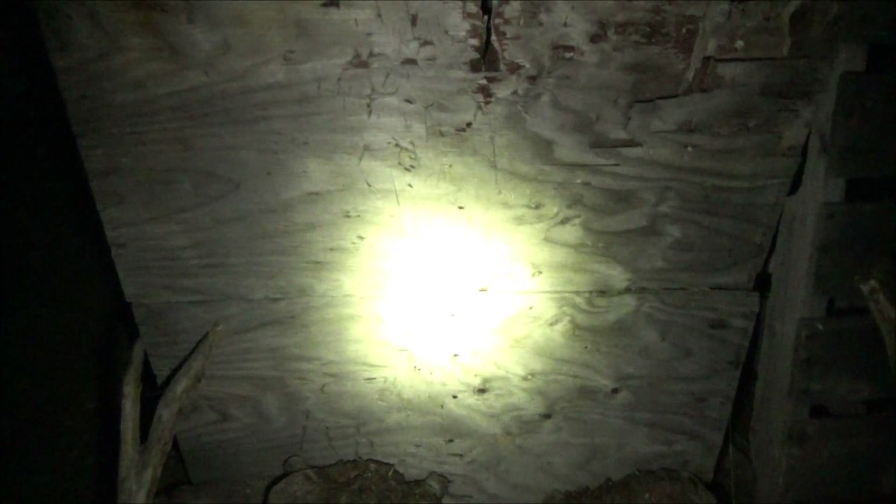We're out here on the testing board with this BLF light. This is the highest brightness level. Let's ramp it down and then back up again. That is very bright — quite good output on this light. Let's demonstrate the strobe. First we've got a double tap for turbo, and another double tap brings the strobe. And that is your strobe.